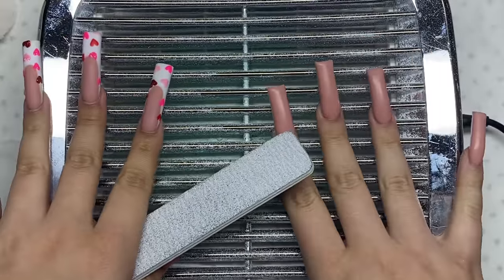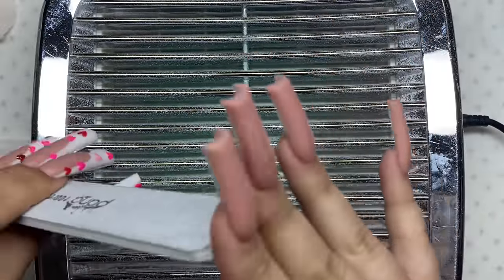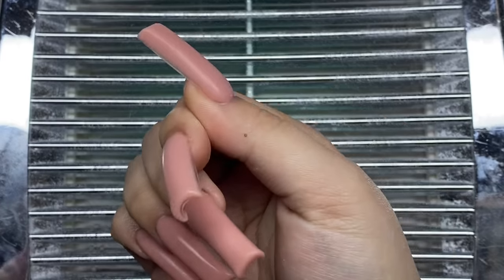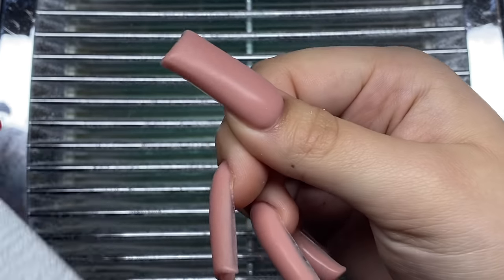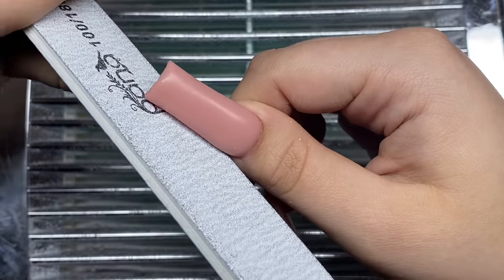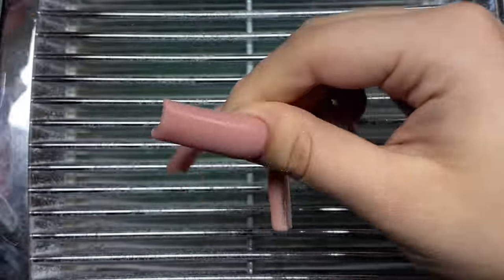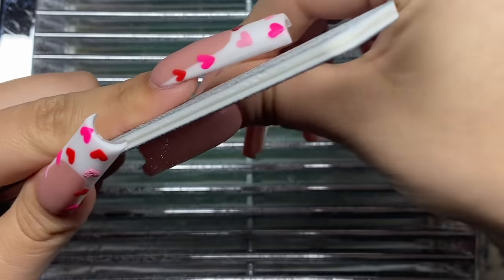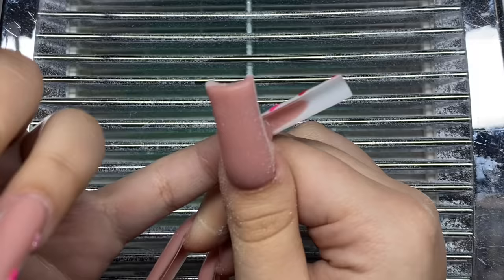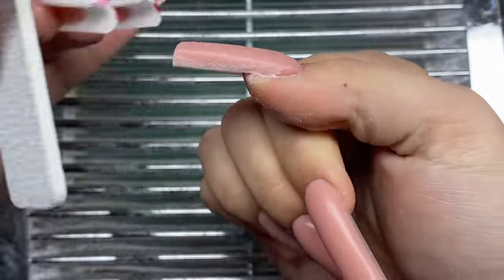Now I have my nail file here and we're going to get into reshaping. For the thumbnail I hold it with my pointer finger, take my hand file, start filing at an angle on one side, then go to the other side, and then file straight down at the tip. I also file over the entire nail to make sure it's nice and smooth.